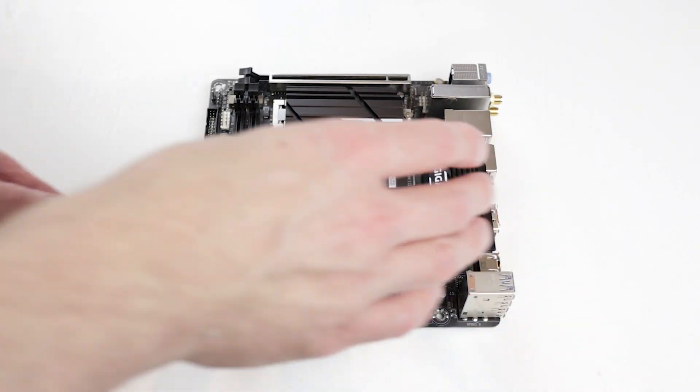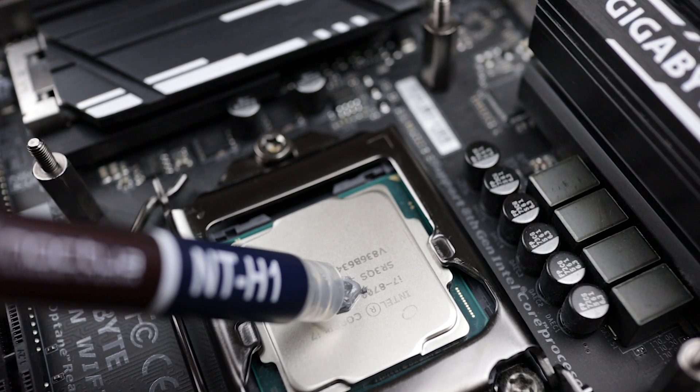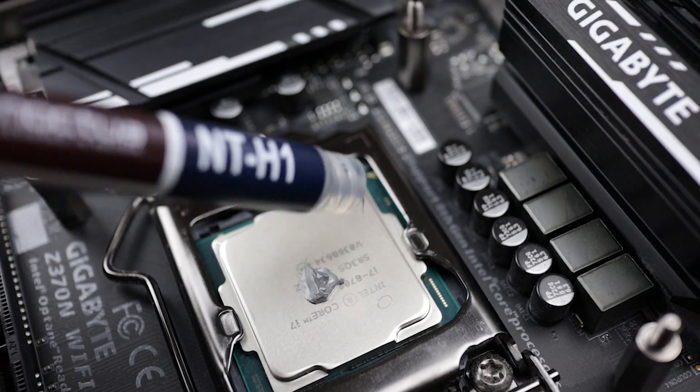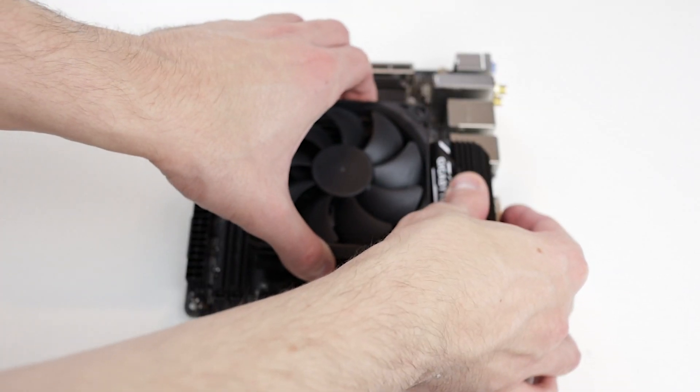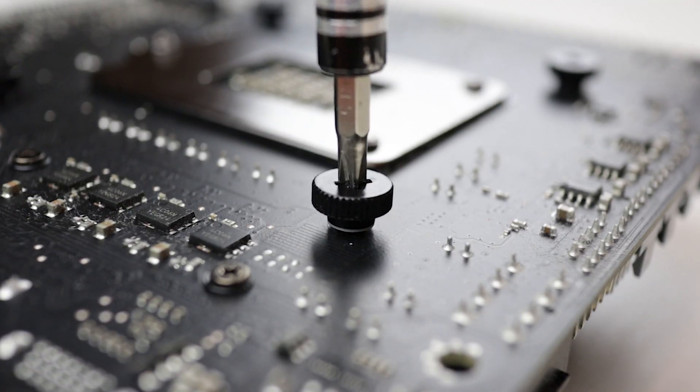Now let's install the air cooler. First, apply the thermal paste — we use a small dot or the P method. Don't use too much; it won't help with cooling. Next, put on the air cooler and secure it. This may differ somewhat between different coolers, so make sure you know how to do it for yours.